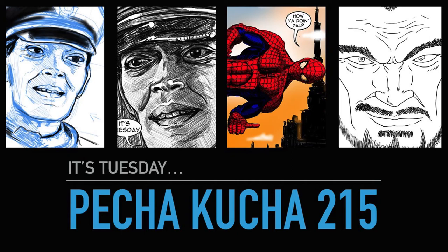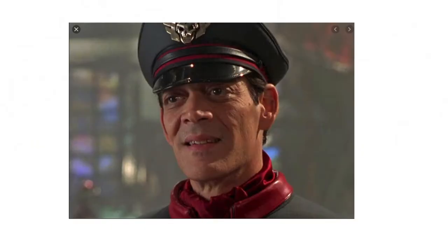Pecha Kucha 215. It's Tuesday, so this is the second week of November. I'm still meandering without any particular deadlines or focus because I have a shopping list of things to do — if I do it, I'm just gonna give up doing it. So it's difficult to tell if it's been a prosperous week or not; I suspect the answer is kind of maybe, but probably.